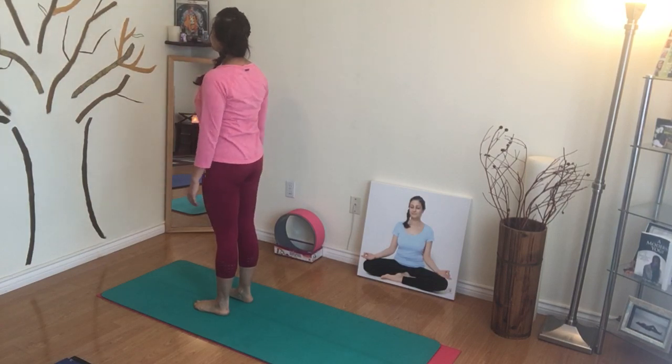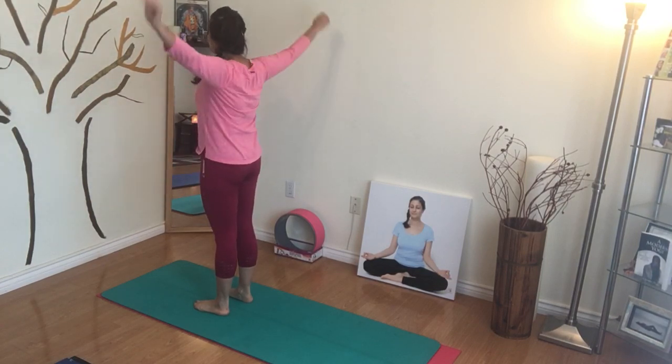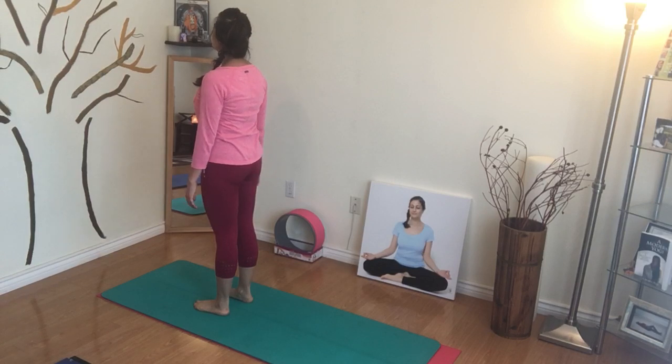Allow the arms and hands to drop by the side. I like to do this so it just allows everything to relax and drop, and you're just breathing through the nose, mouth is closed, spine is straight, shoulders are rolled back, chest is upright, chin is slightly tucked in.